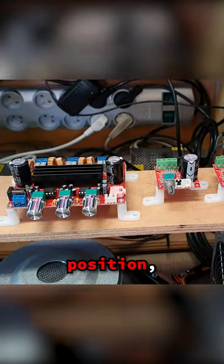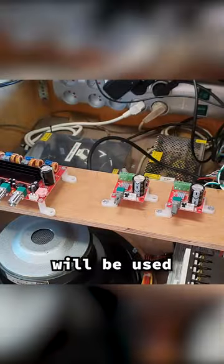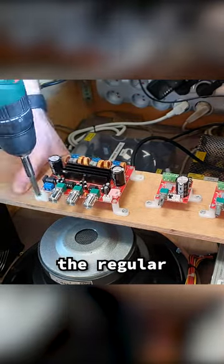I lay out the modules to ensure a good position, then start screwing them in one by one. The two smaller amplifiers will be used for a special audio system for the mechanical sounds, while the big one will play the regular game sounds.